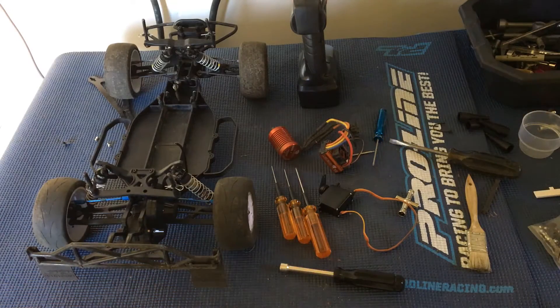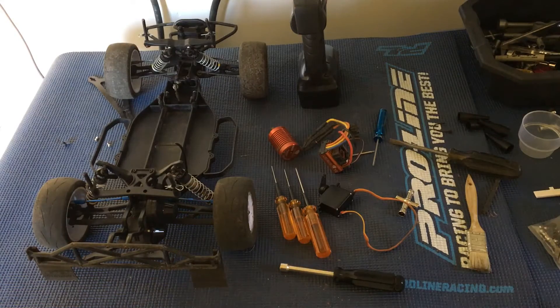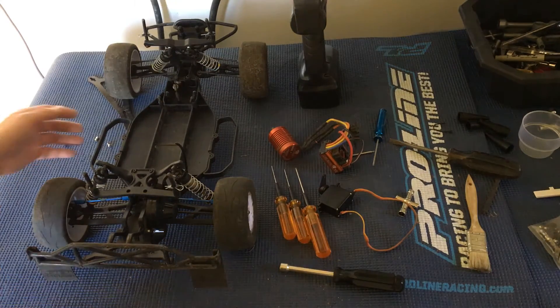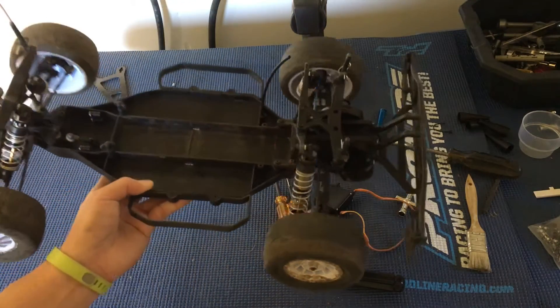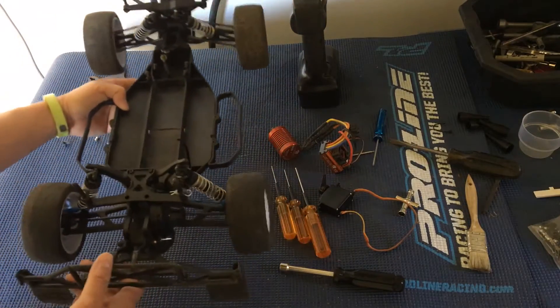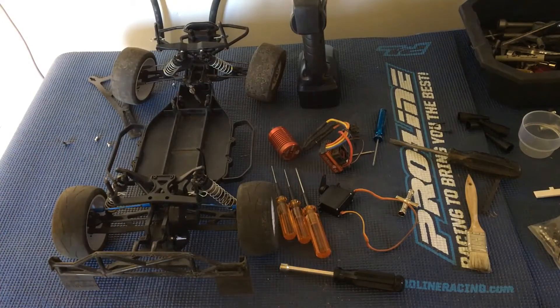Welcome to another episode of Racing to Learn. We are a non-profit that uses radio control to get kids excited about math and science, and today we're taking another look at our Team Associated SC10. This is a bit of an older truck, but we're prepping it to take to our local track at NorCal Hobbies.